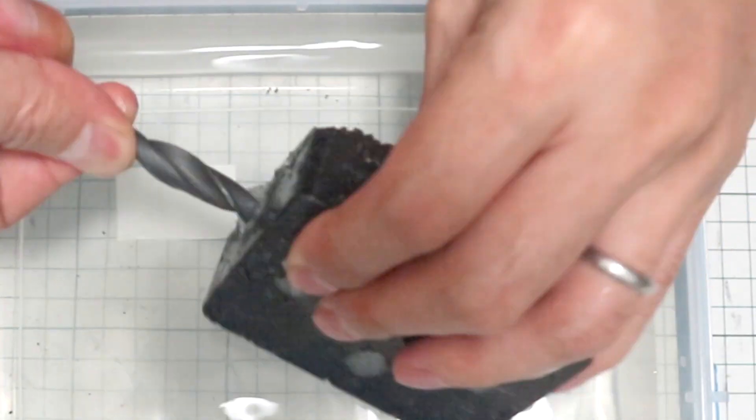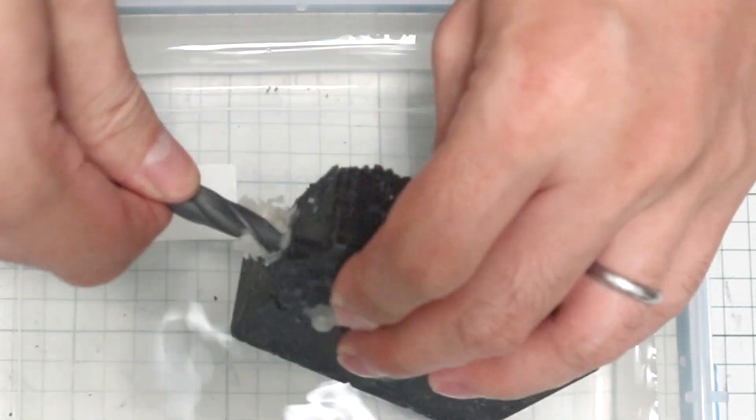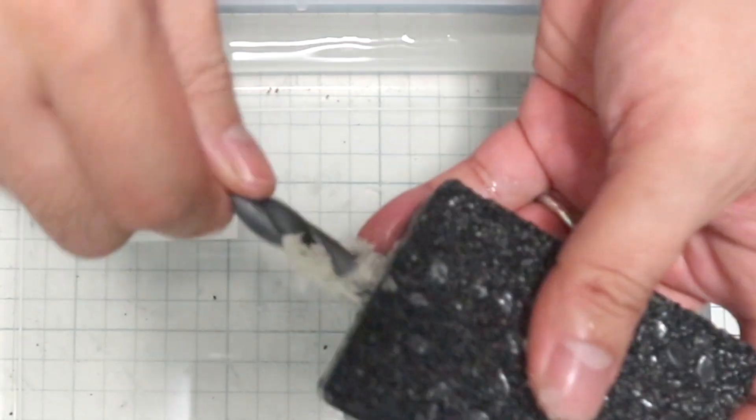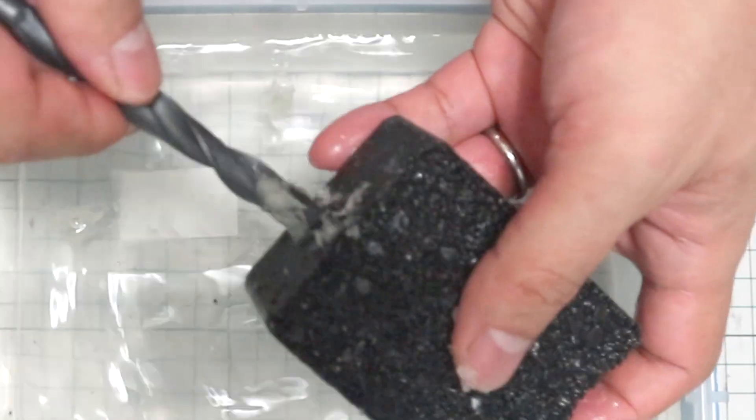The water-soluble 3D printer material didn't dissolve in water, but I was able to remove it as soon as I picked it up with a drill.